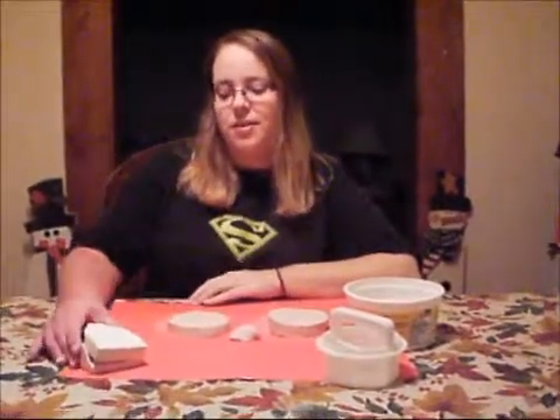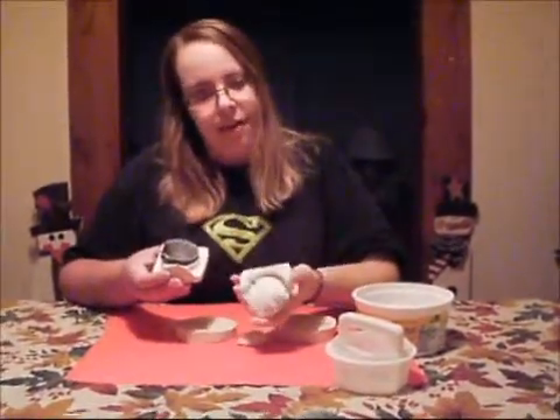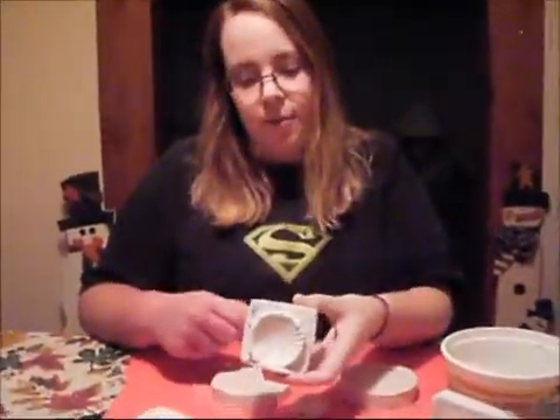I'm making a replacement of fossils. This is my example here. This one is made out of plaster. You have your cast, the shell that was used, and the mold.